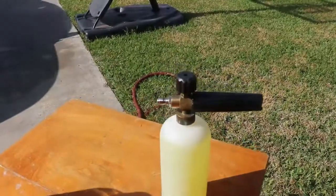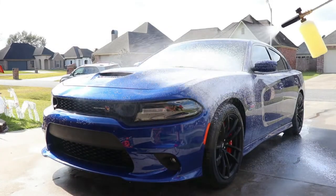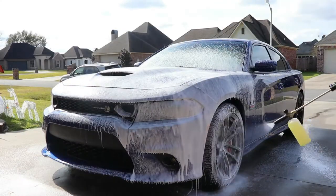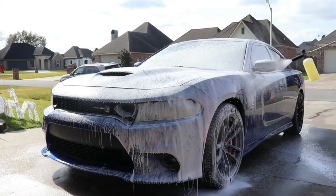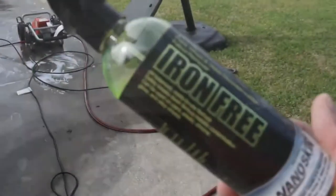The Turtle Wax Max Power Car Wash — I just wanted to put that in the foam cannon, put it on the car, and give it a chance to remove any finish that may be on there. I didn't know if the dealership had maybe put a washing wax on there, and there was a little bit of finish.